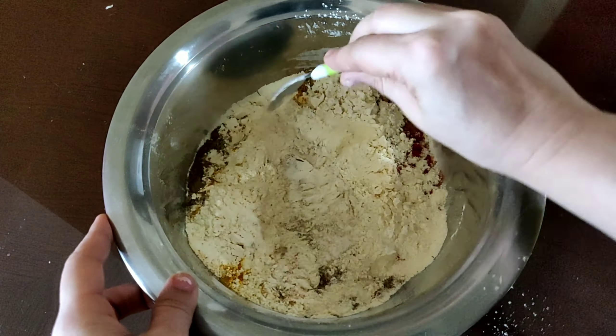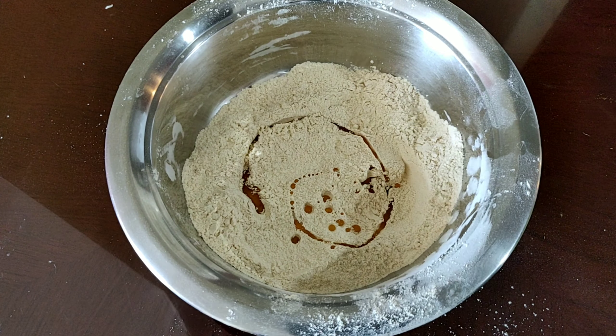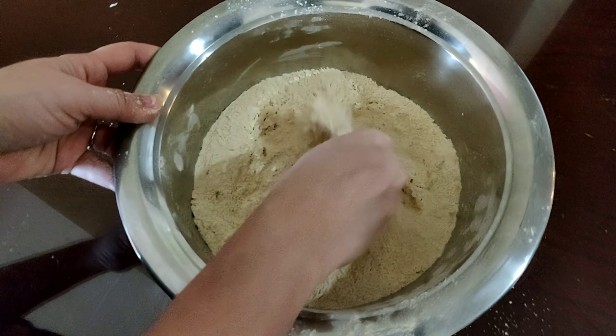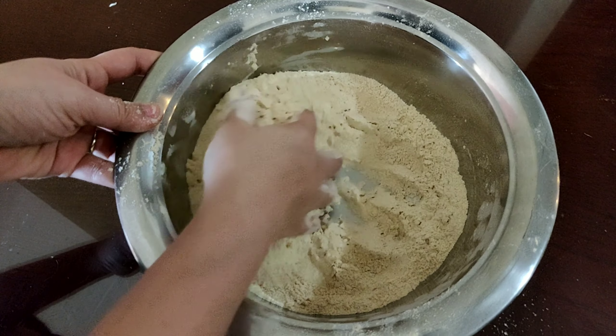Mix all the dry ingredients nicely. Add 1 spoon of oil and mix this nicely. After mixing, if you see, it should be a little crumbly.